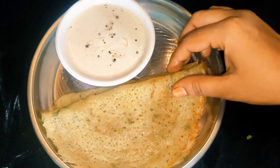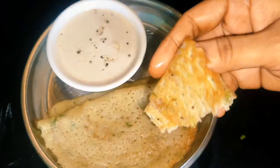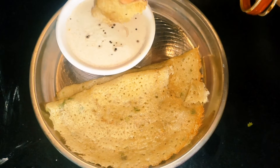Hello friends, welcome to my YouTube channel, Pegam's Food Fest. I will show you a different and healthy breakfast recipe in this video.